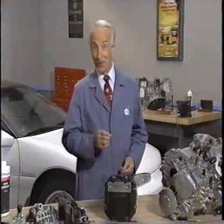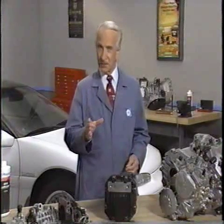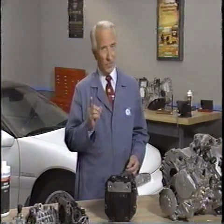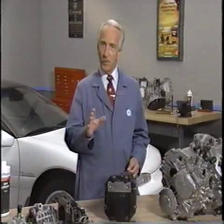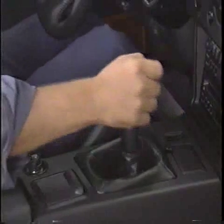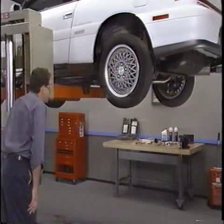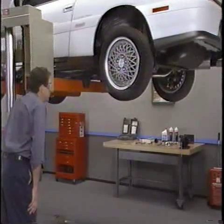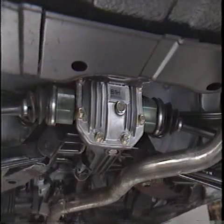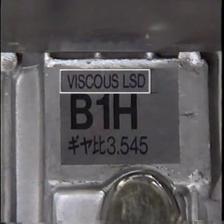On all-wheel drive vehicles equipped with a limited slip differential, you can also check the operation of the viscous coupling in the rear axle. To do this, first warm the axle to normal operating temperature. Then, after placing the gear selector or gear shift in neutral, raise the vehicle so that the rear wheels can turn freely. Verify that the vehicle is equipped with a limited slip differential by checking the tag on the rear of the differential.